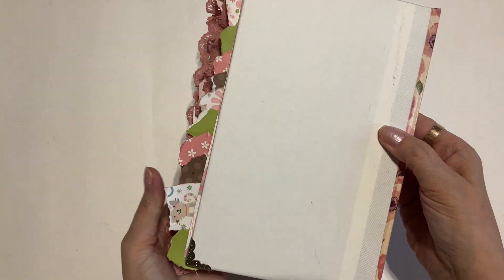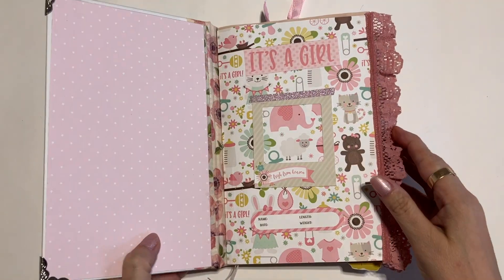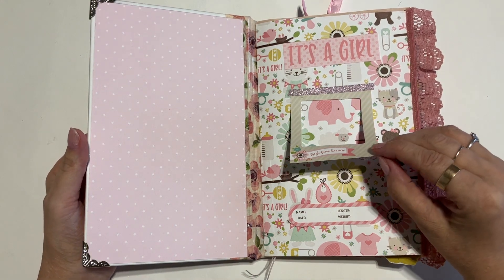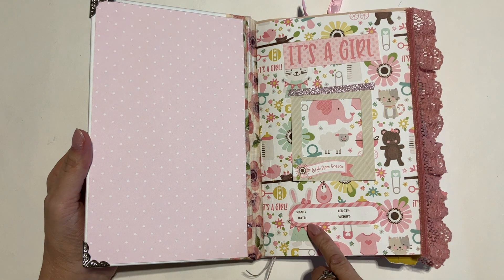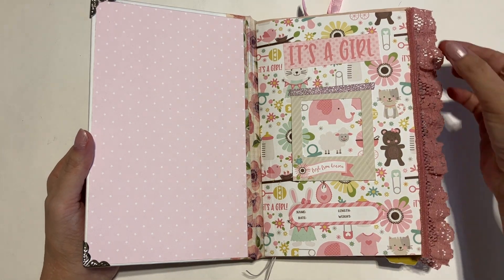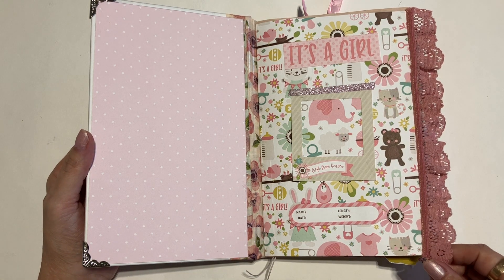The back is just a plain white cover. Inside on the first page, there's a little frame for you to put a picture of the baby in, and then there's a place for the name, the date of birth, the length and the weight of the baby. It says it's a girl, and you've got some cute lace on the front of each of the two signatures — so it's a two-signature book.